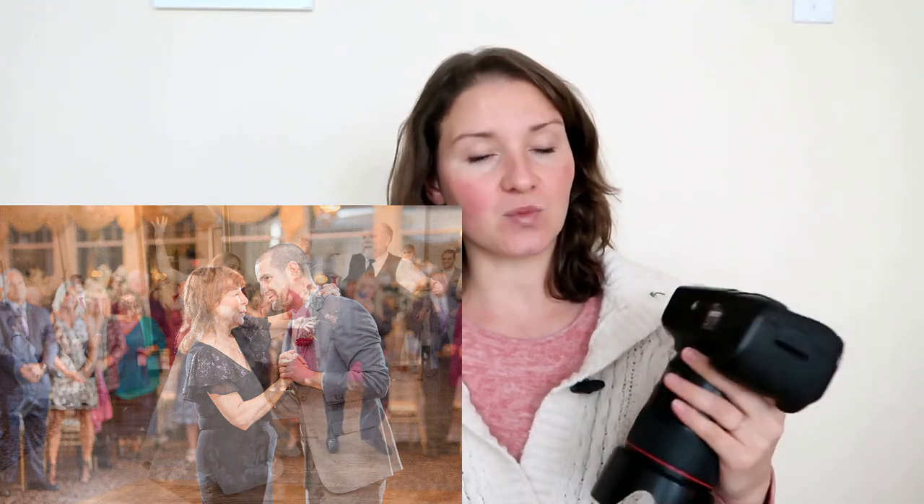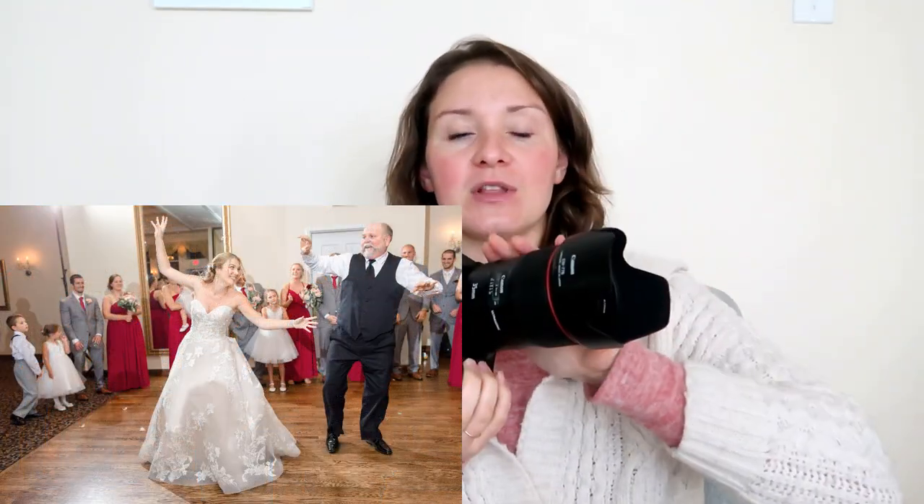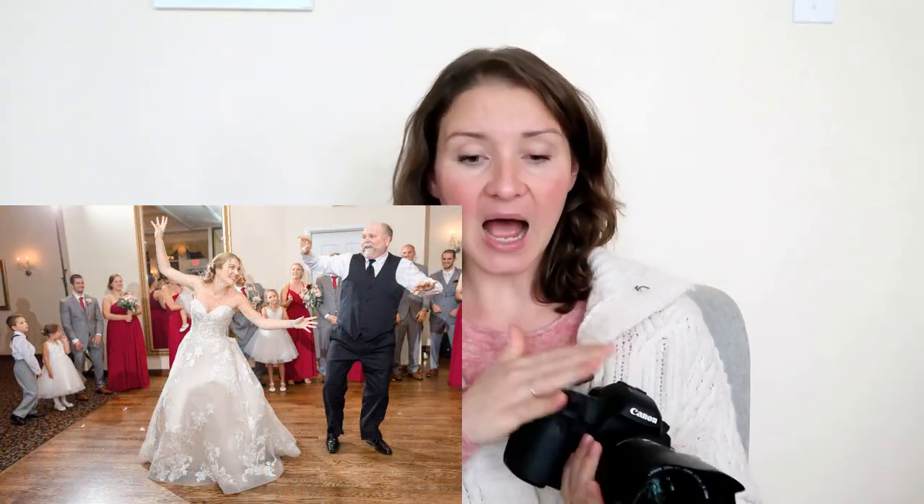In the majority of cases I will be using two lenses: the Canon 70-200 2.8 as well as the Canon 35 1.4. I feel like this set of lenses gives me a beautiful variety, and a very good set of photos that when I deliver them to my clients they're going to be very happy.